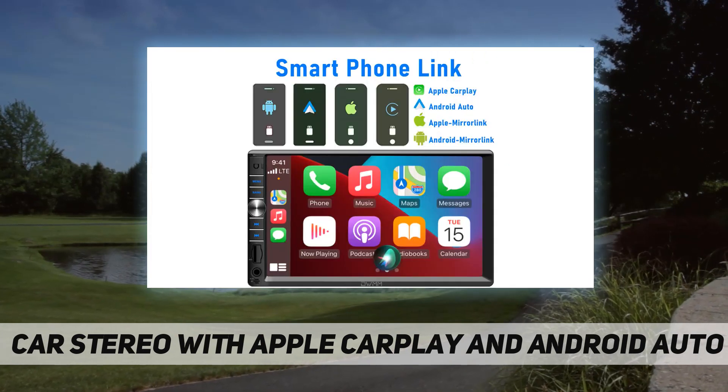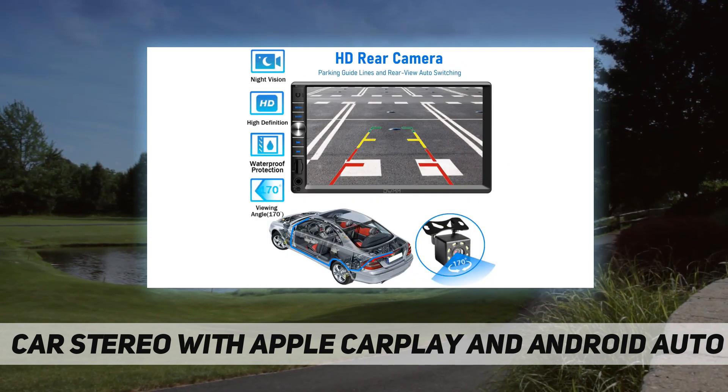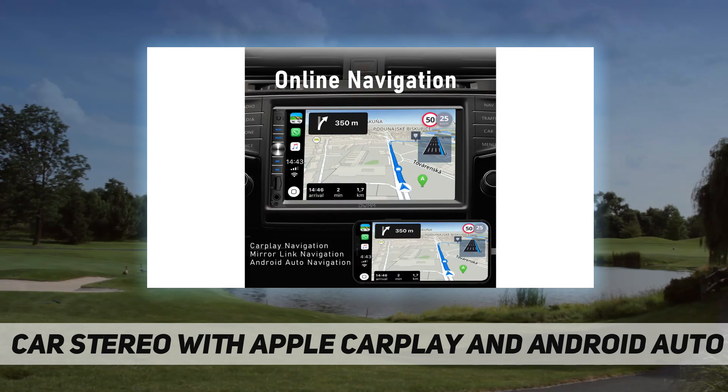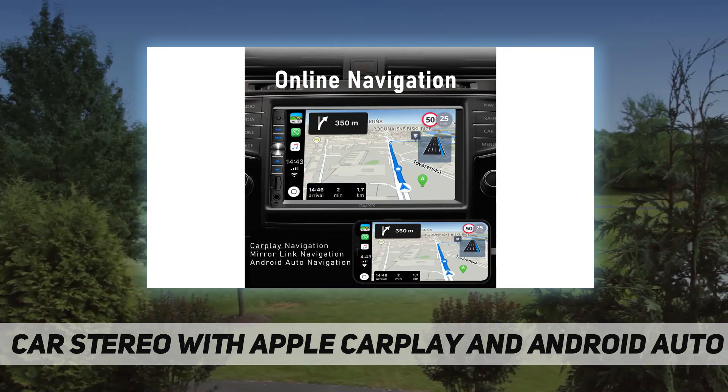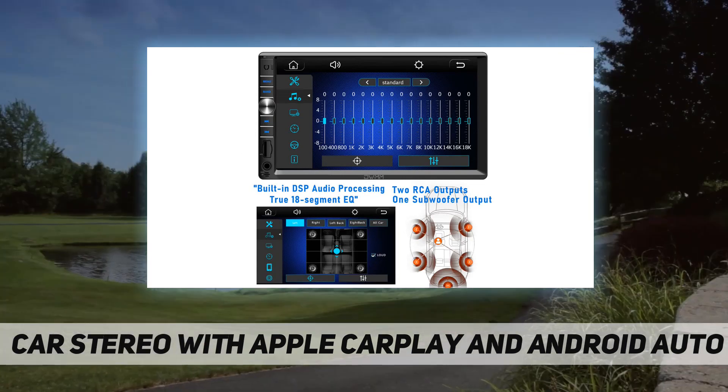Apple CarPlay and Android Auto — you can control CarPlay or Android Auto using the car stereo's touchscreen controls, or use voice control. You must connect your iPhone or Android phone via a data cable to navigate, receive broadcasts, make calls, and select music using CarPlay or Android Auto.